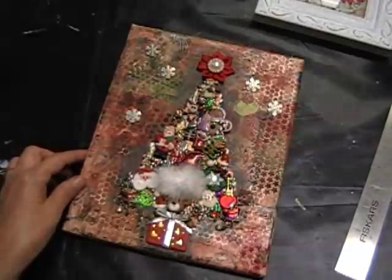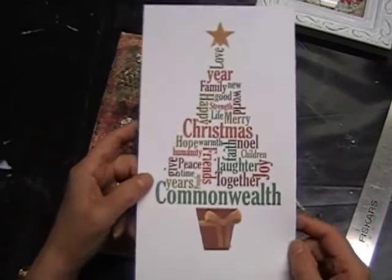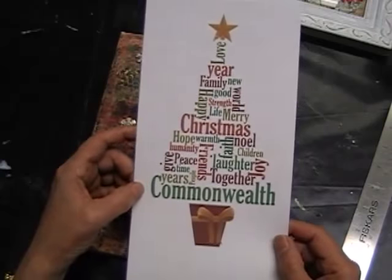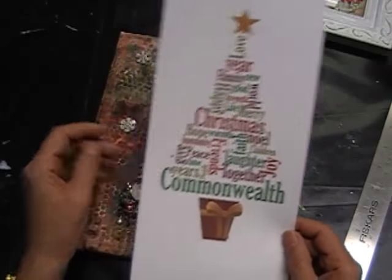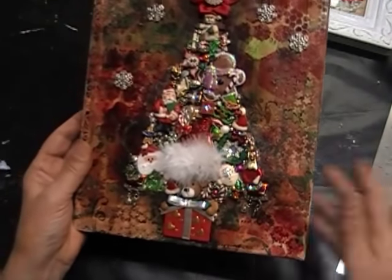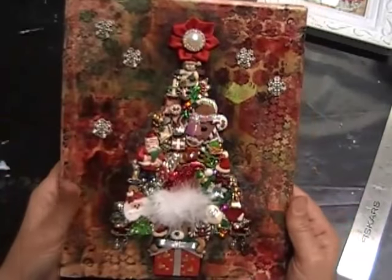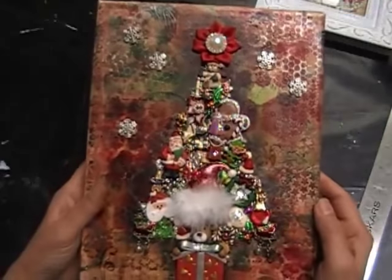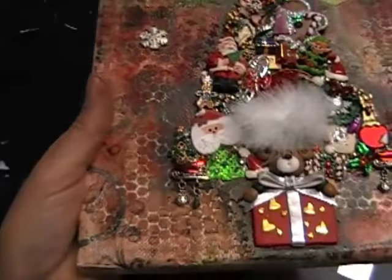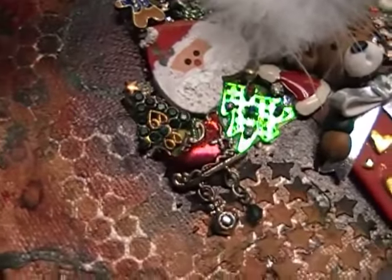The background is an eight by ten frame with all mixed media stamps and sprays and stencils, some modeling paste. I just finished the background this morning. On top of that - and you can't even see it anymore - is a Christmas tree that I printed off from the internet, just to kind of get the shape. It is totally covered, can't see a single bit of it, but it gives me the guide for the shape of the tree. Then basically on top of that it's just like putting together a puzzle, gluing all the different little pieces.